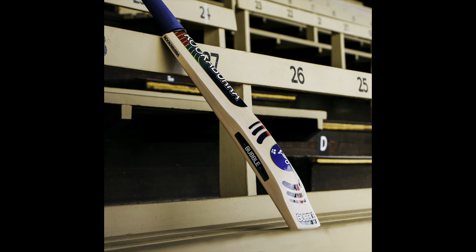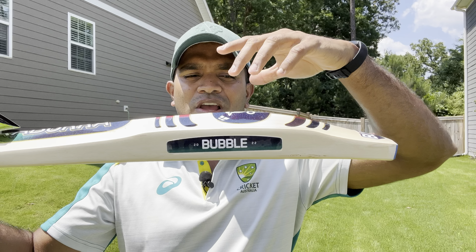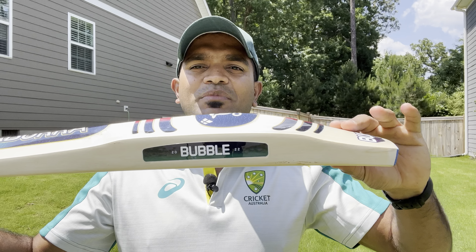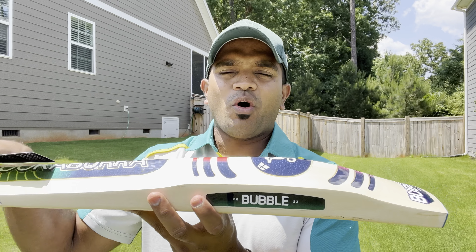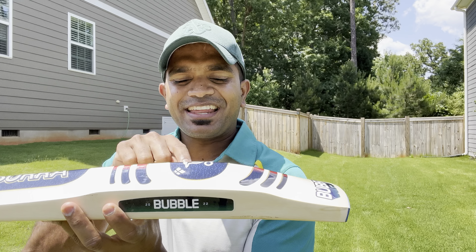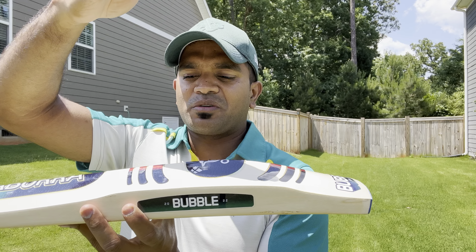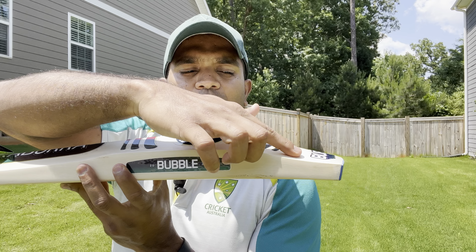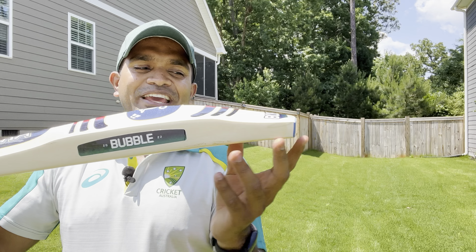Take a close look at the profile launched in Australia compared to the US profile. You'll observe that the middle position is slightly shifted downward, and the toe is much thicker compared to the Australian model. This area is called the Bubble Power Zone — the ball will fly to the farthest distance when contact is made anywhere in this zone. There are significant contours at the start and end of the power zone to indicate where you should be hitting the ball.